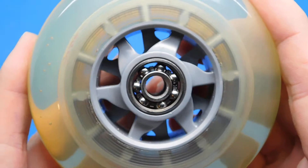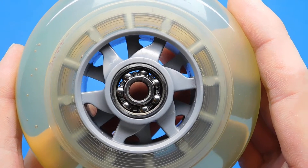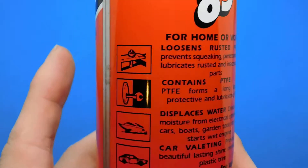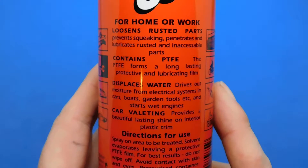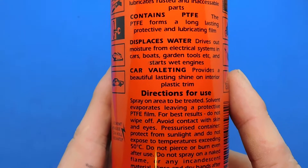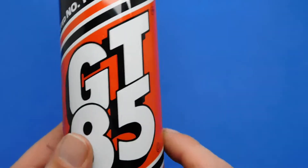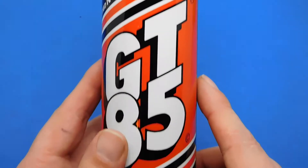I'll be lubing the bearings with GT85, because I don't like running bearings with no oil — they will go rusty; they'll just pick up damp and moisture and go rusty. This is the tin of GT85 that I bought. It loosens rusted parts and contains PTFE — the PTFE forms a long-lasting protective and lubricating film and displaces water. It's better than WD-40 because it actually evaporates and leaves a very thin film of PTFE.